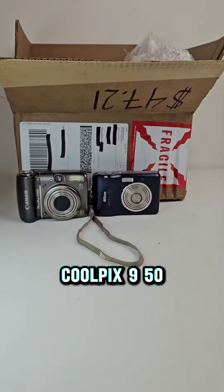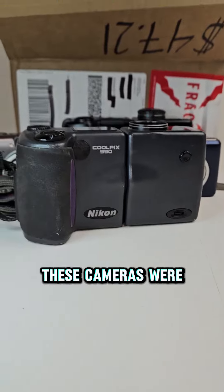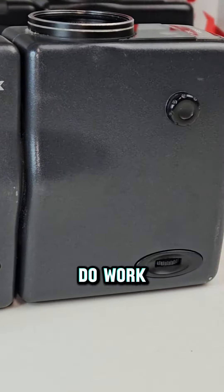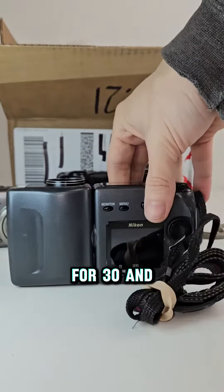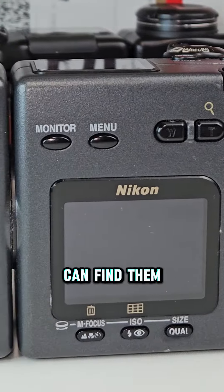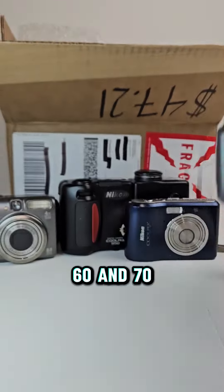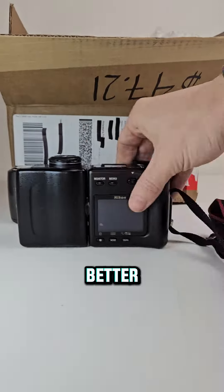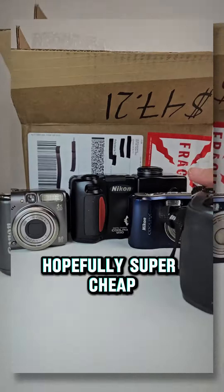Then we pulled a Nikon Coolpix 950 and a Nikon Coolpix 990. Both of these cameras were tested and they do work, but because we don't have the SD cards that go to these cameras, we're only able to list them for $30 and $40 plus shipping. We are going to check online to see if we can find the SD cards, because if we did have them it would bump these up to $60 and $70 instead — which is much better. It just depends on how much these SD cards cost; we haven't looked yet, so hopefully they're super cheap.